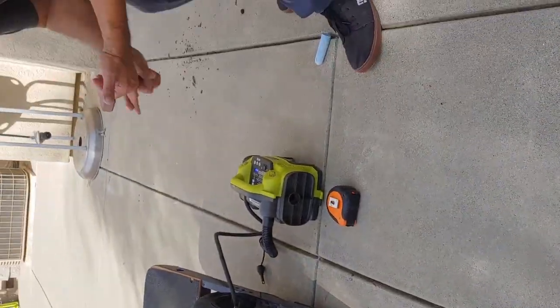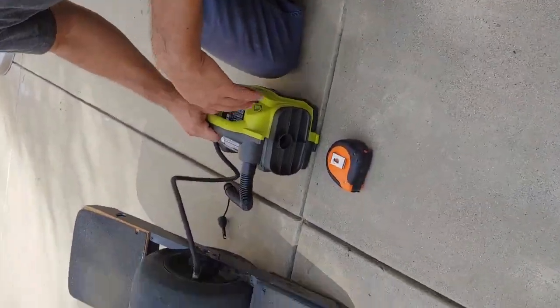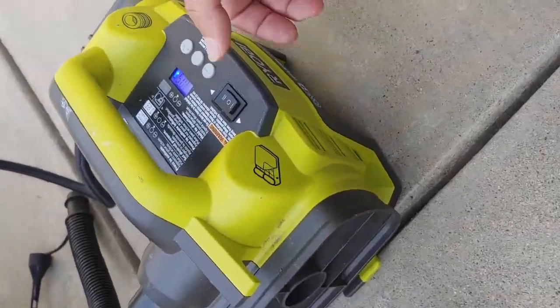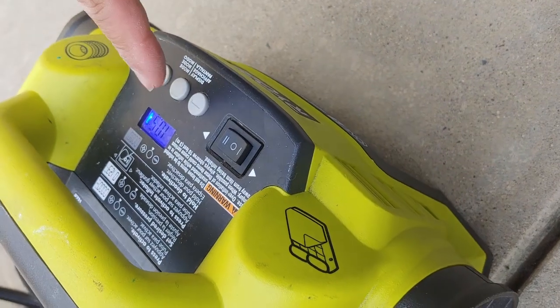We're going to test 10, 15, 20, and 25 PSI and see if there's a difference between them. So, where are we at? This is 10 PSI right now.